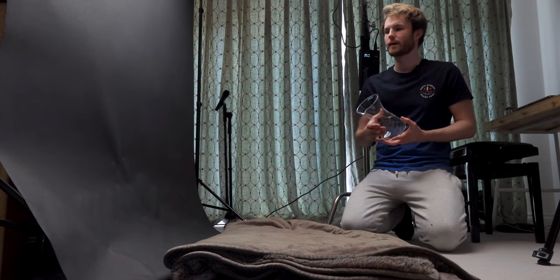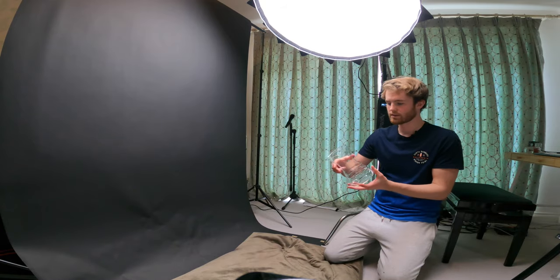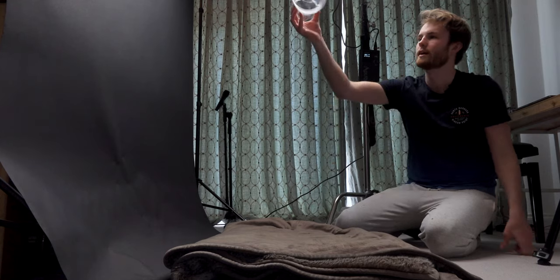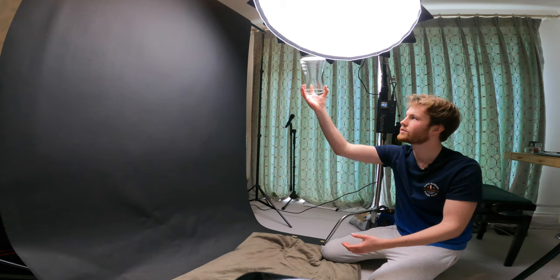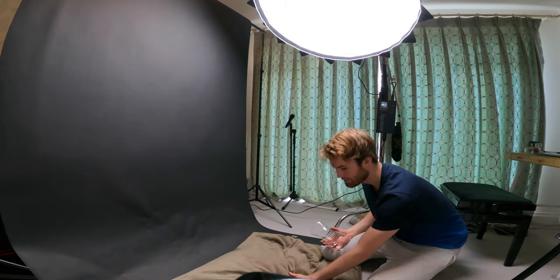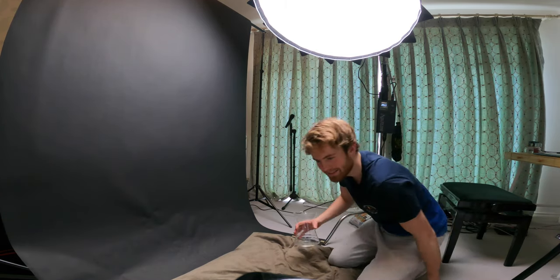For this next shot, I've got the black background set up quite high and the light dome almost overhead. I'm going to get below the camera and throw this up into the air so it basically twists in slow motion. I've got to get quite low, and it's shooting at 120 frames a second so we should get some nice smooth shots. I've put this blanket here in case I drop it and it smashes — which it won't do.